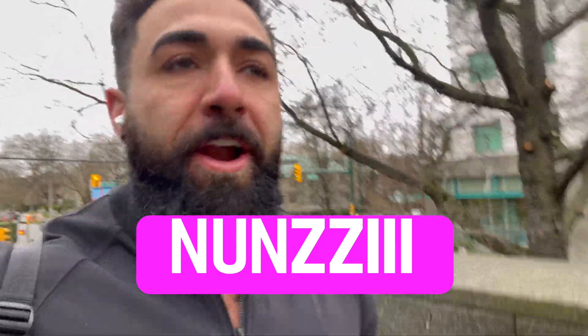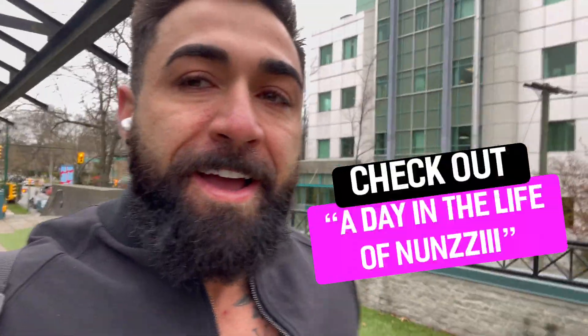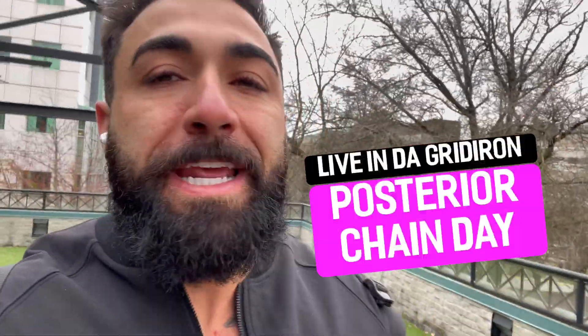Good morning, or good evening, whenever you're watching this. It's your boy Nunzi here, and it is 9am. We are going to the gym. I start the day off very ritual-based. Watch another video on my YouTube for my morning rituals, but the gym and training the body is essential. Today I'm going to take you guys with me for a signature booty day.